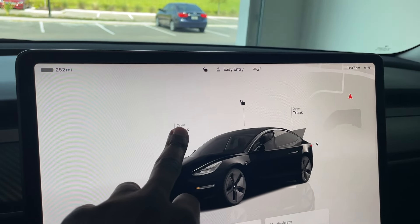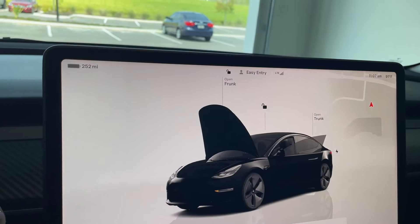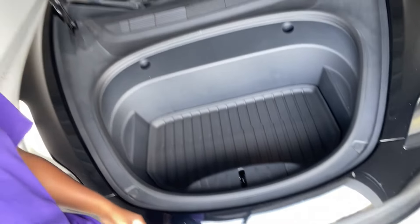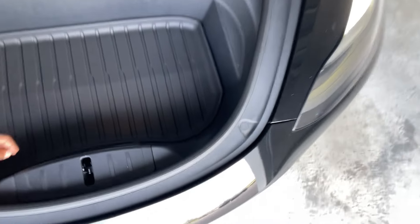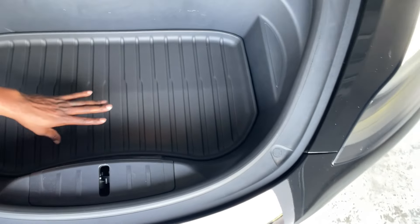I'll start with the front — the frunk. With the push of this button, boop, that's how you open the frunk. For those wondering why it's called a frunk — because there's no engine, since it's electric. So what you see is the frunk: the front trunk.